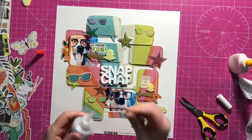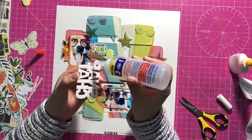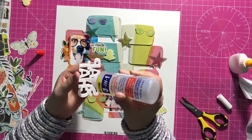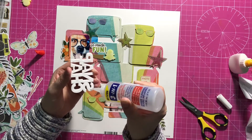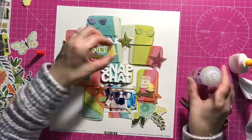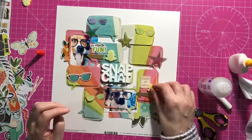I'm going to stick down my perspective. I use Beacon 3-in-1 glue for a big perspective like that because I find that it dries really quickly and it's pretty strong glue. You could also use glossy accents, but I've run out at the moment anyway.